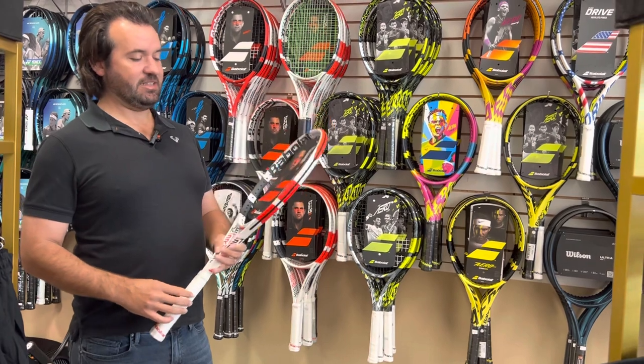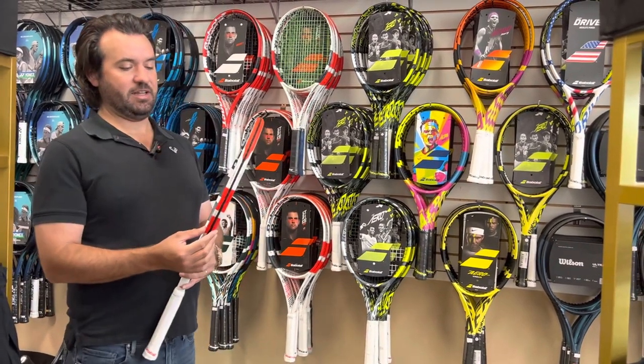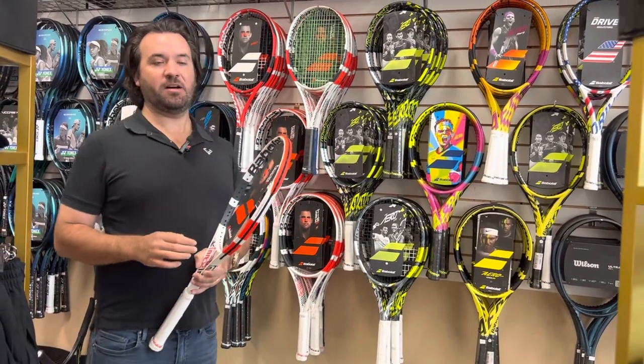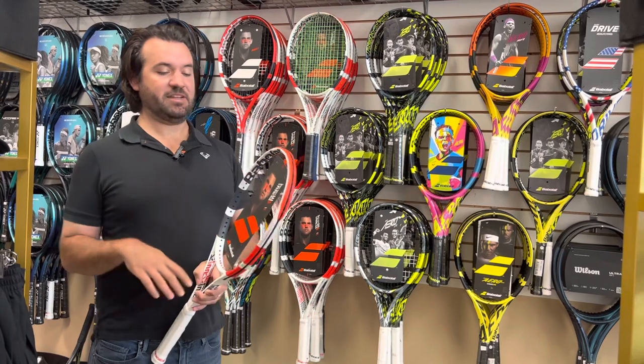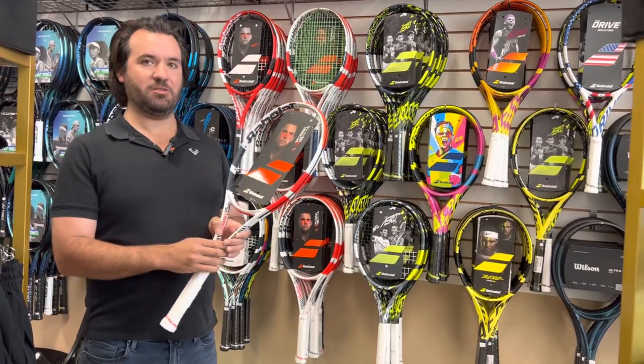The reason being is they designed these rackets to have more of a flexible frame, so it's thinner and will flex more. So when the ball makes impact with the racket, the actual strings will not flex as much, but the frame itself will bend and will almost cup the ball, creating more dwell time.